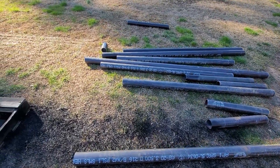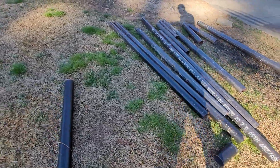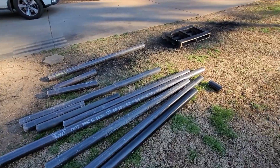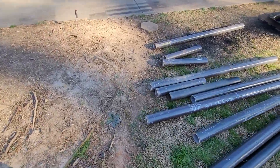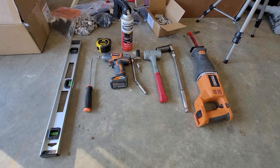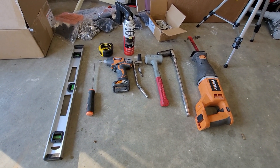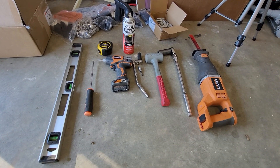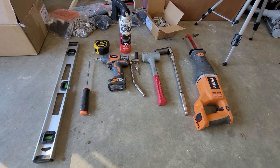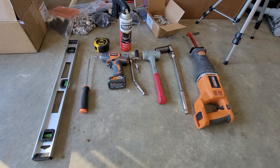Some leftover pipe - maybe I can use it for other projects. Tools of the trade, in no particular order - that's all it took to assemble this. Not really that hard. The hose with water in it leveled everything off, and everything came out level. Now for the final shot, a flyover.